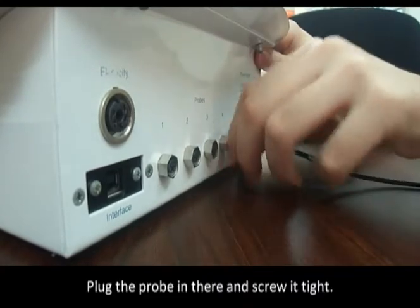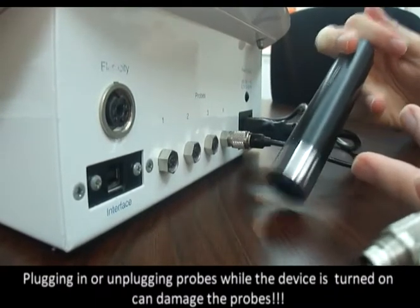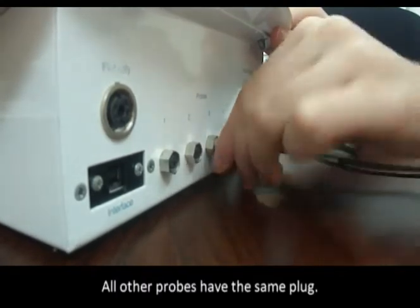Plug the probe in and screw it tight. The software recognizes the probes automatically. Note that plugging in or unplugging probes while the device is turned on can damage the probes. All other probes have the same plug.